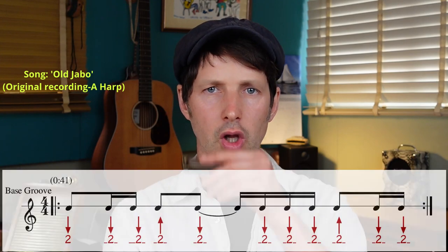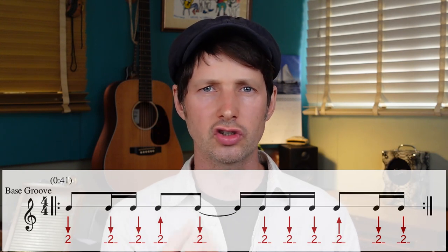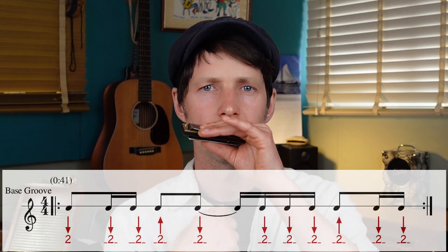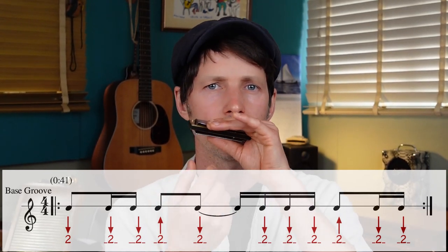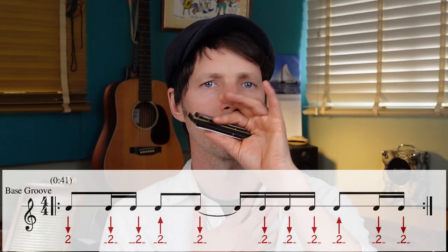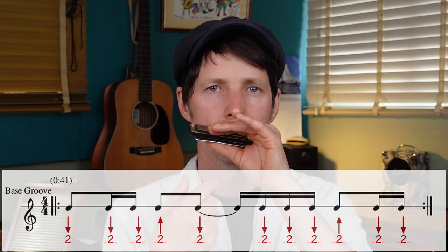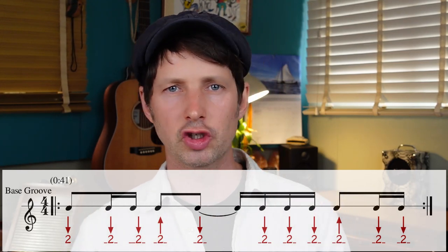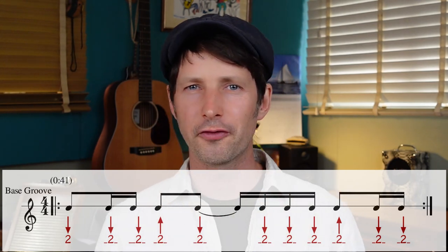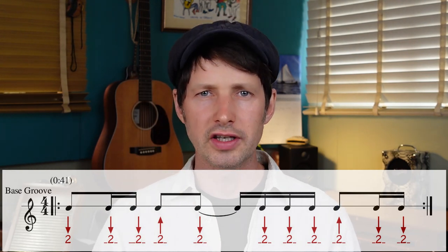So let's take our groove now. On the second chord in, all we're going to do is turn that into a double. You might think of that as an articulation, but for now just do it as two breaths. If you're really filling up with air, try a little K. I recommend trying to get it relaxed at a nice steady speed, a nice grooving speed — if you can, tap your foot.